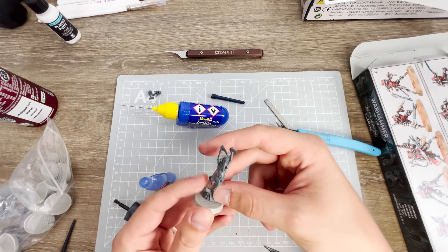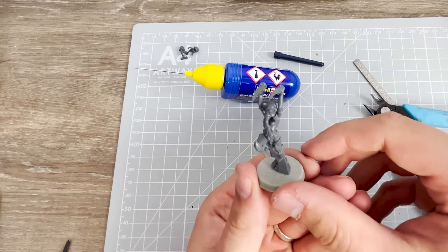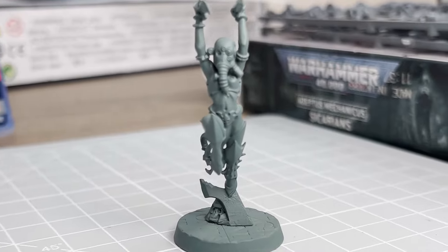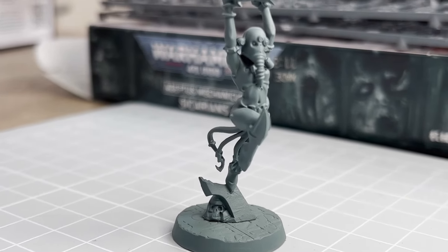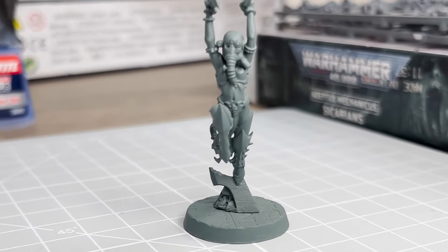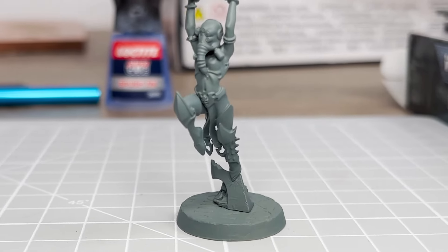I'm really pleased with the end result and I can't wait to use them on the tabletop. Converting models, even a simple head swap like I've done here, is a great way of really personalising your army. You'll have something that is totally unique to you and hopefully you'll have loads of fun in the process. Thanks for watching and make sure you hit that like button and subscribe to my channel for more solid hobby content.